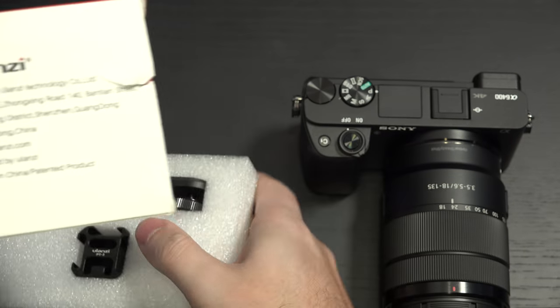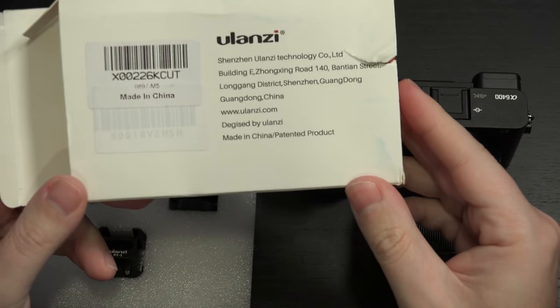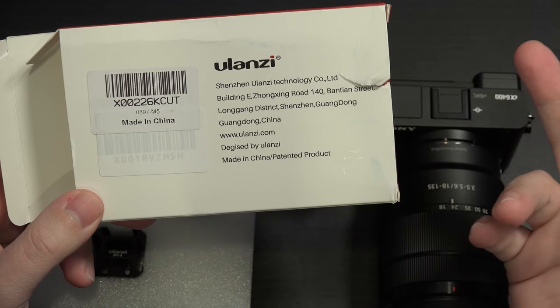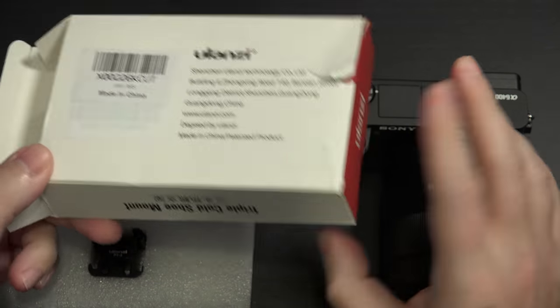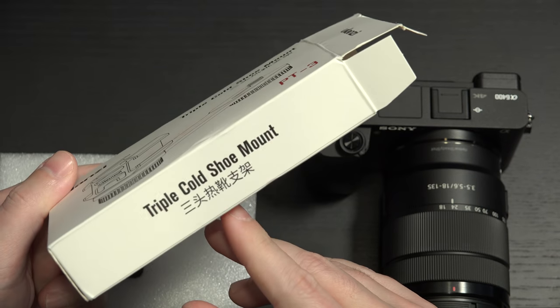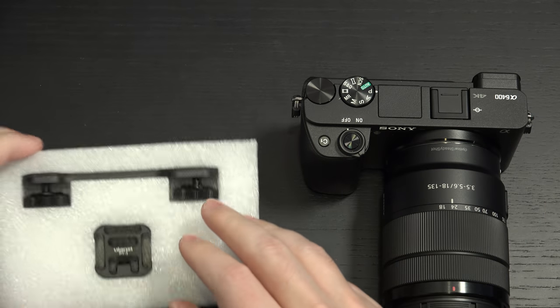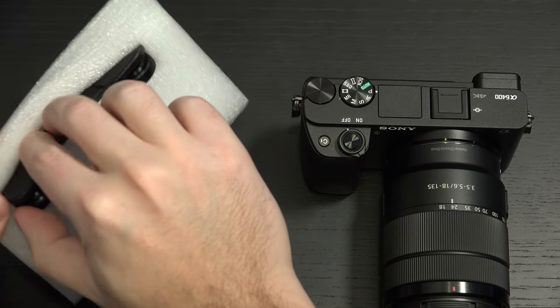So let's take a look. Looking at the packaging — it's coming from Shenzhen, made in China. I don't really see anything else. It's just a triple cold shoe mount. So if you have a cage, obviously a good thing.